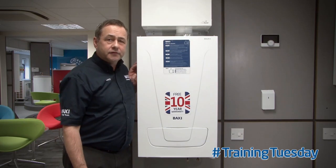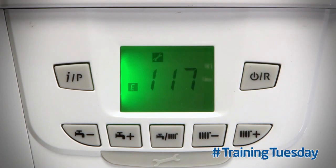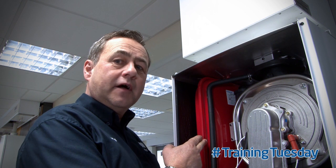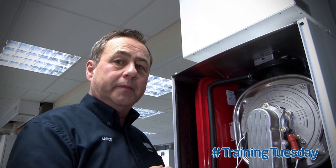Today I want to show you a simple check you can make when diagnosing the E117 fault from the Baxi Eco Blue Combi and Advanced Combi models. If the boiler is displaying E117 intermittently, it's telling you the system pressure is getting too high when the heating is in use. Check the expansion vessel charge pressure — if it's not around one bar, it may need pumping up or it may need replacing.